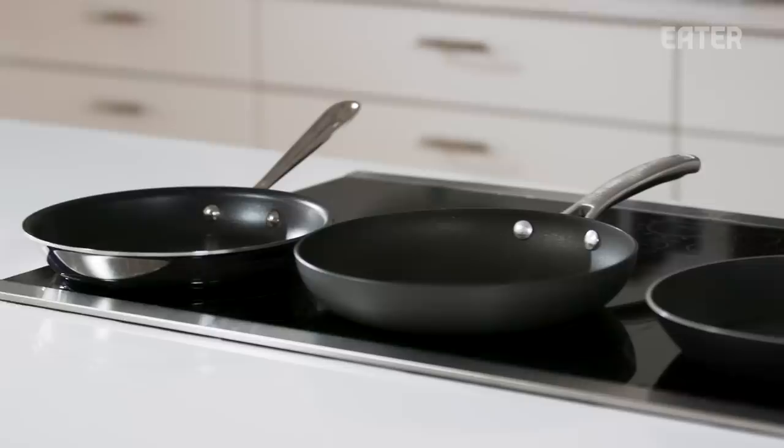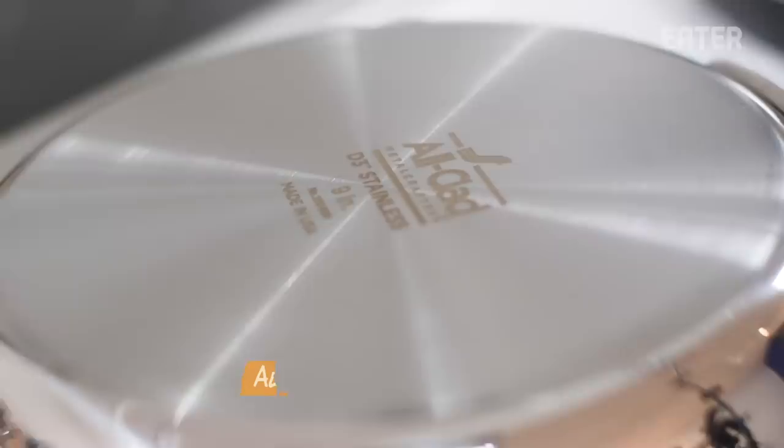What makes for a really good non-stick pan? We have three different price points of non-stick pans: the T-Fall for $25, the Calphalon for $40, and the All-Clad for $100.